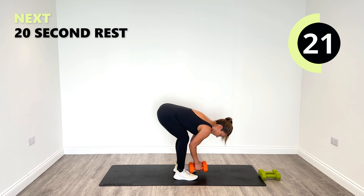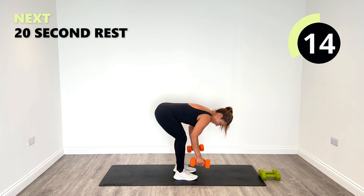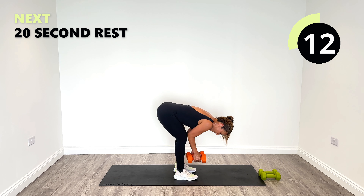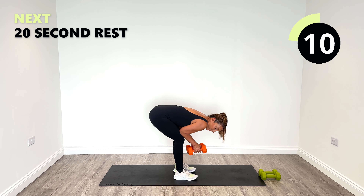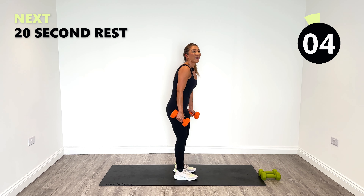Well done. Good, 15 seconds to go — it's getting challenging now, it should be. You can have a tiny rest if you need to and then go back in. Rise up and relax.